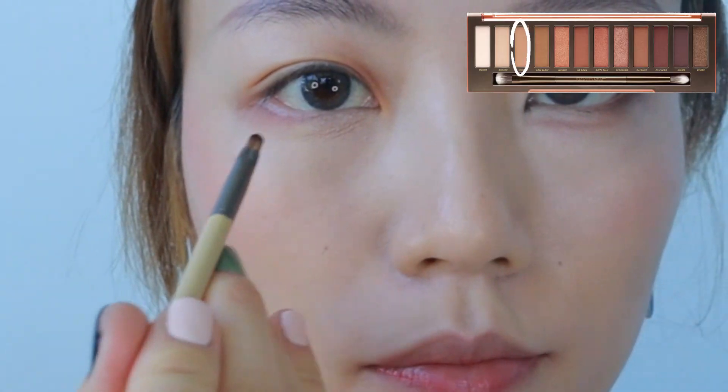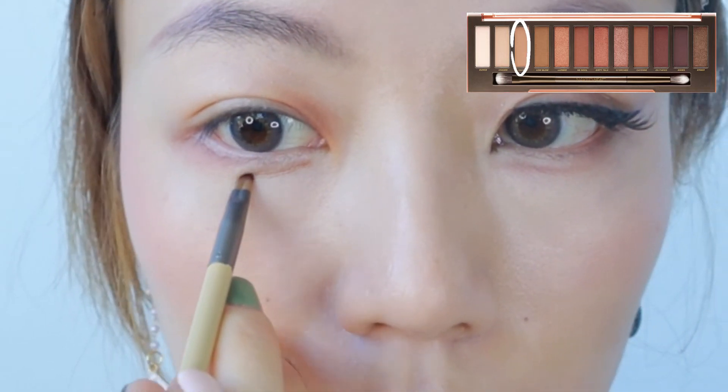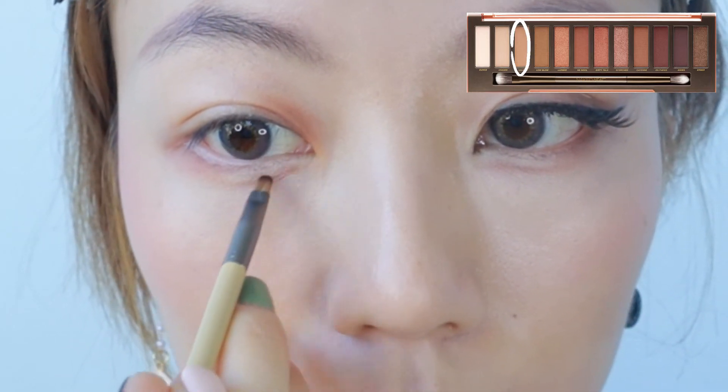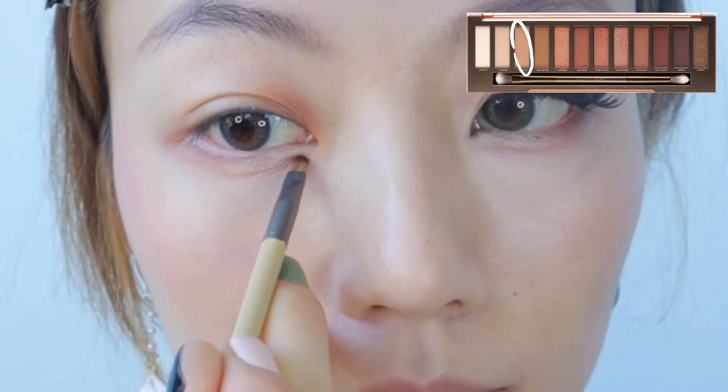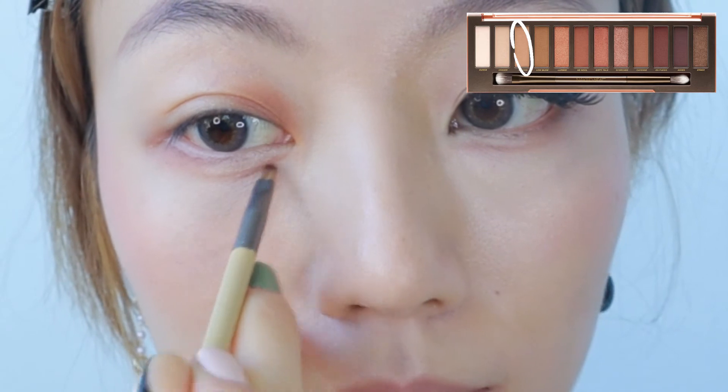Step 3. Using a light brown color, draw a slightly downward line about a quarter inch lower than your eyes. But this time, instead of drawing it upwards to meet your bottom eyeliner, keep extending it so that it's parallel to your bottom eyeliners.